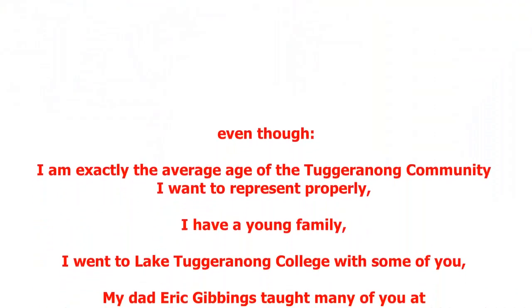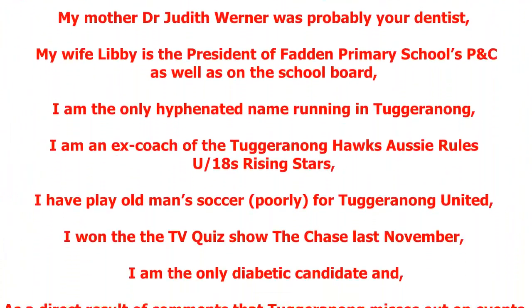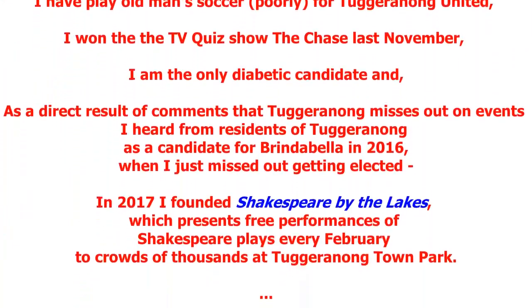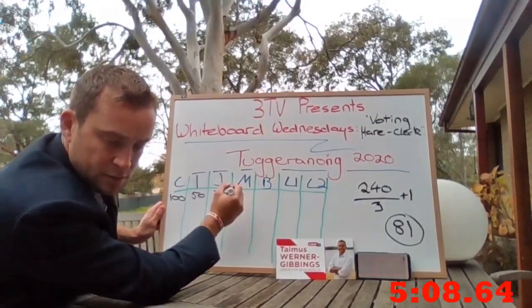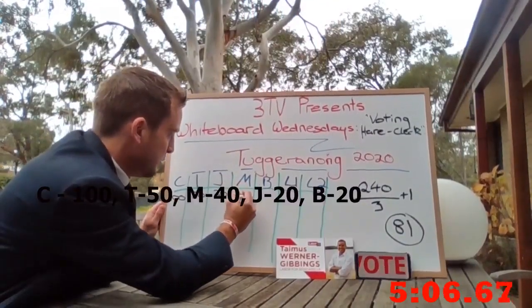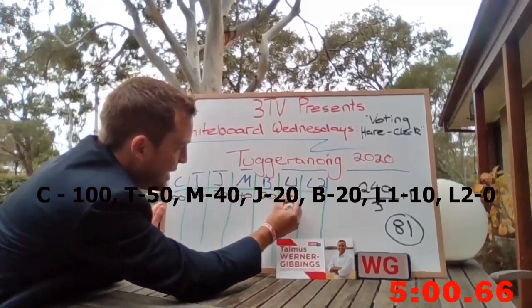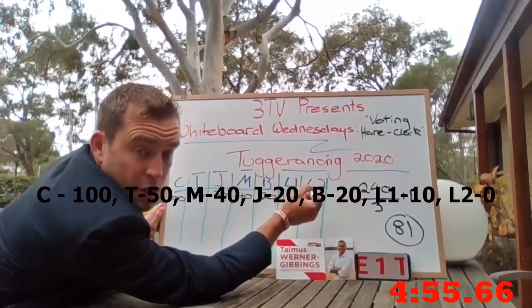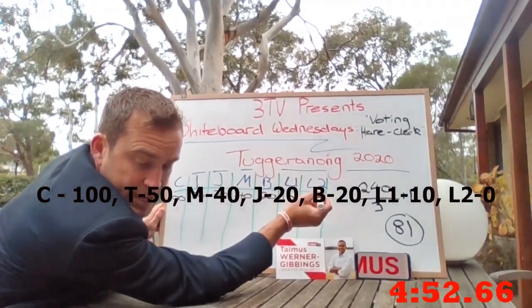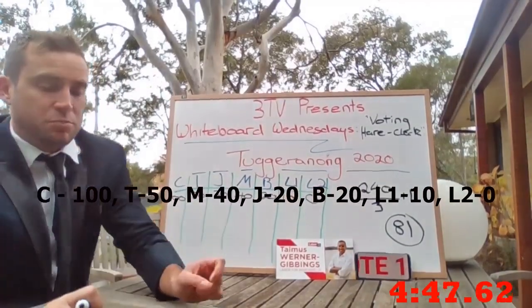Let's go to the first round of voting. Catherine got 100, I got 50, John got 20, Michaela got 40, Beresford got 20, the first Liberal candidate got 10, and the second Liberal candidate got zero. Not even a sausage from the school barbecue. But I'm happy with 50 — that's a pretty decent, pretty good show.